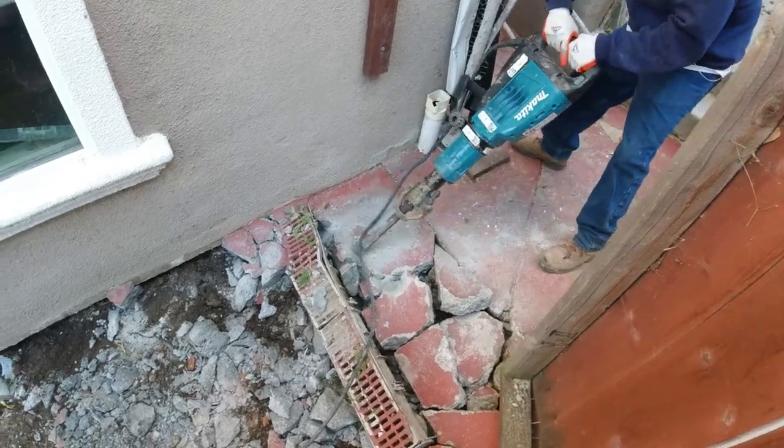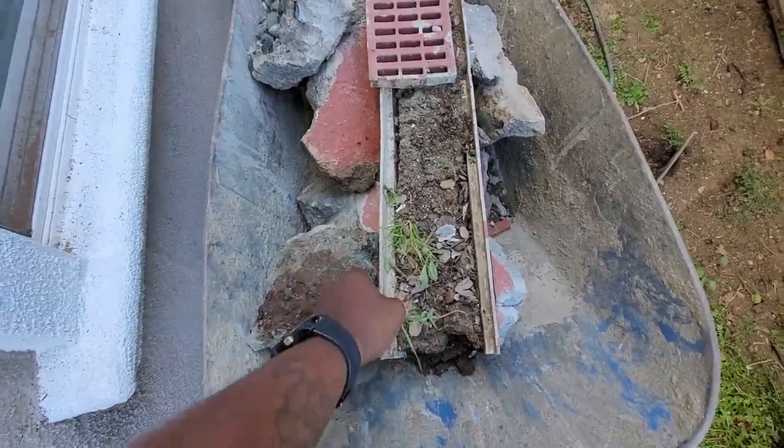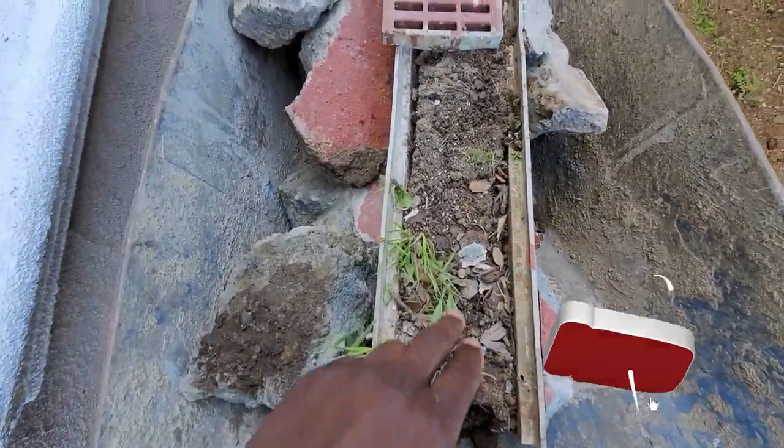So here's the channel drain. Really not much to say — I think you guys get the picture. So make sure if you have a channel drain, you clean it out at least once or twice a year.